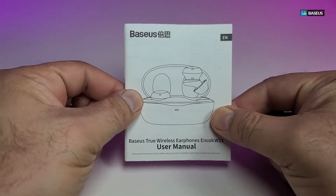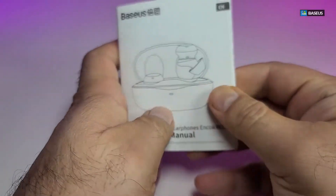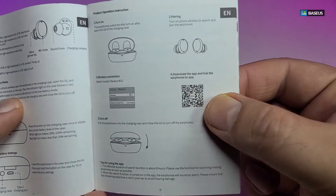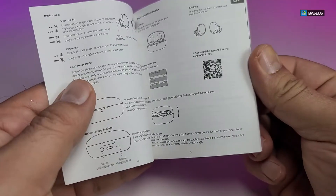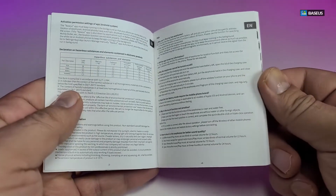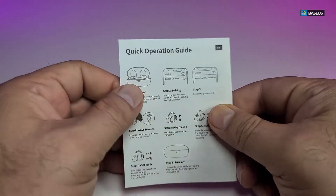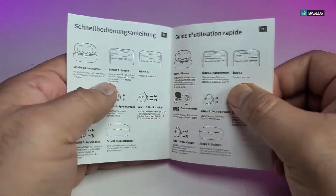It comes with a user manual which has different languages in there, but the one we're going to cover is just the English portion of it. Going inside, you have a lot of things. This is the main thing that we've got to focus on in a couple of seconds in order to get the companion app, and that way we can function or play with the earbuds a lot better. It also comes with a warranty card and another little page which says Quick Operation Guide, which will teach you exactly how you can turn it on and how you can pair it in different languages.